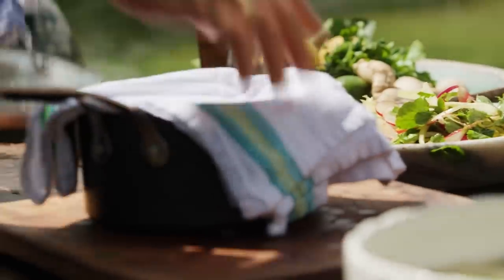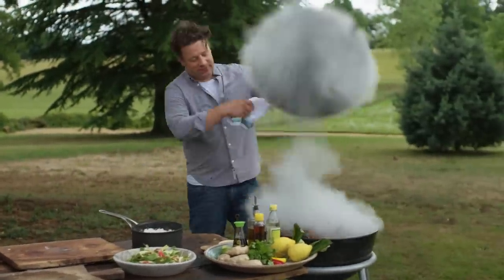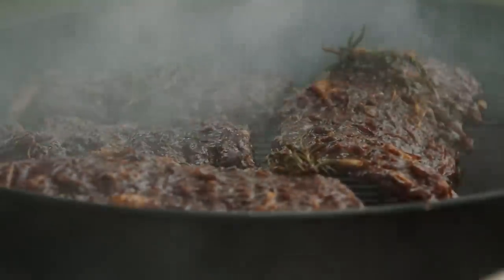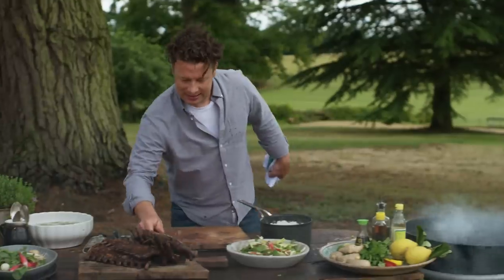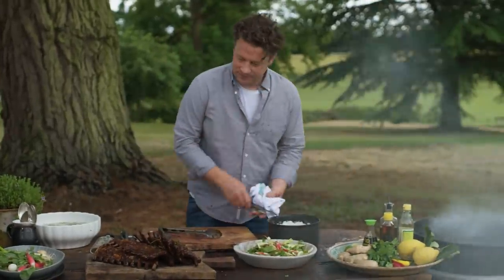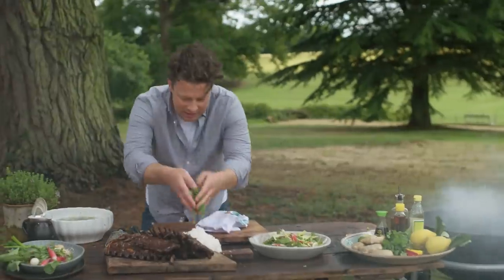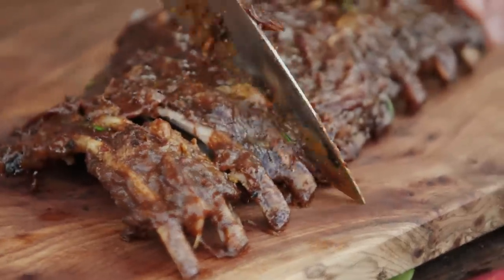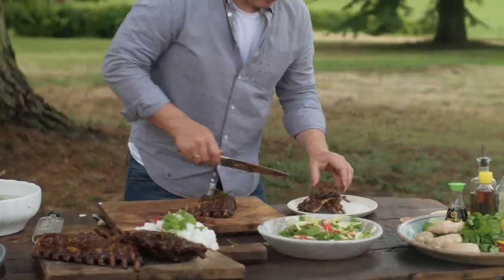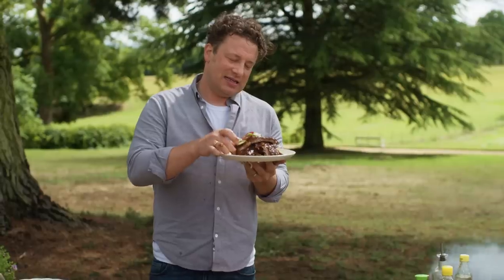I've got some jasmine rice, just cook it according to the packet instructions. Now the moment of truth — look at that. Let's plate this up onto a nice board. That my friends is a thing of joy. You can put that over your rice. Get in there, through the ribs, in between. Sticky jasmine rice.